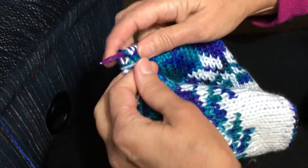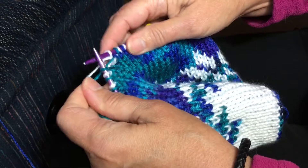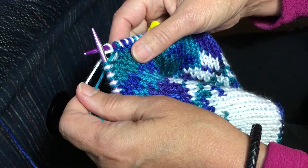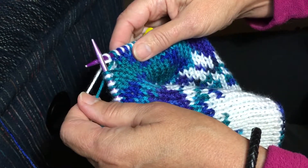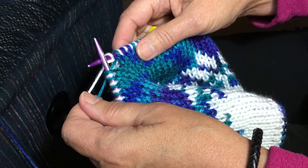Now, since you are working with two different colors when you double knit, you need to adjust your stitches so that you have two knit stitches together and two purl stitches together. So you can knit the two stitches in the contrasting color and then purl the two stitches in the main color.